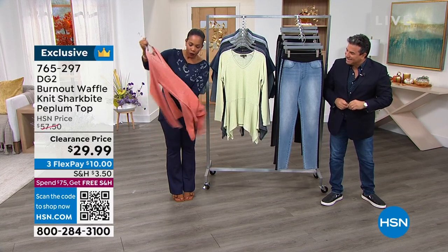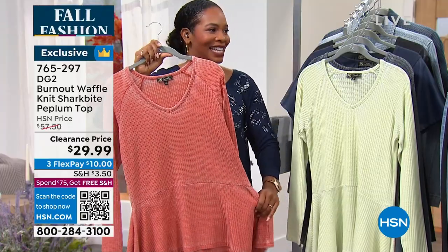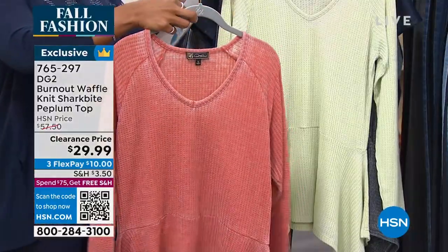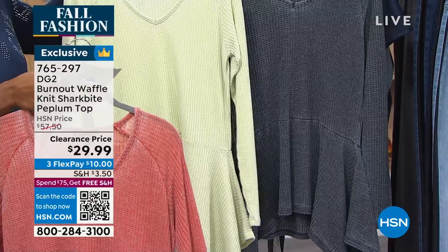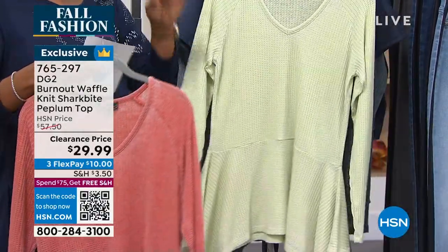This one is a burnout waffle knit shark bite peplum top — there's a lot of name to this, but what it really is is super comfy with a lot of style to it. We've got it in rust, avocado, and black. It is 26 and a half inches in length, extra small to 3X, and it's a cotton poly blend.